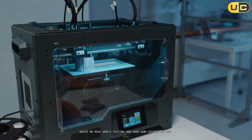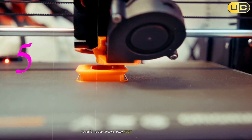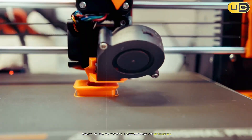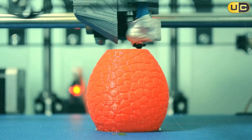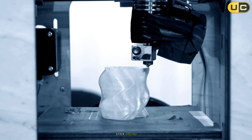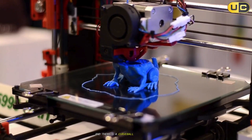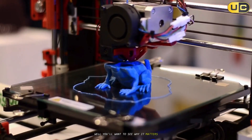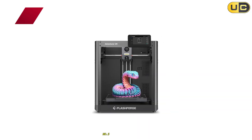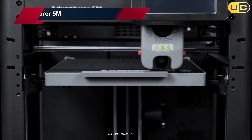In ABS, ASA, nylon, and engineering filaments — today's video breaks down five enclosed printers from different tiers, budget to pro. There's something here for beginners, makers scaling up to production, and small studios chasing reliability and speed without babysitting prints. Stick around because the top two change how enclosed printing feels day to day, and there's a curveball at number one that you'll want to see.